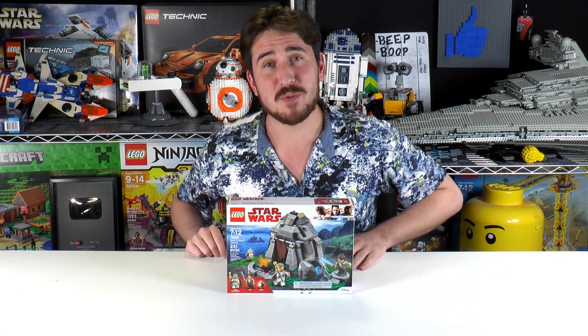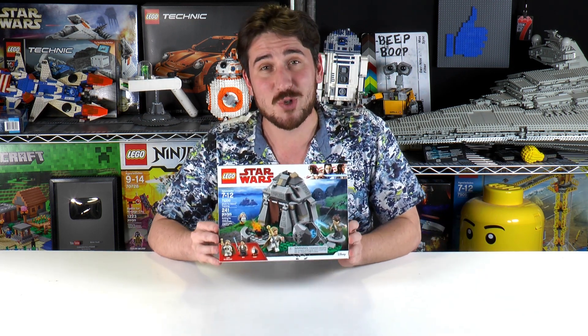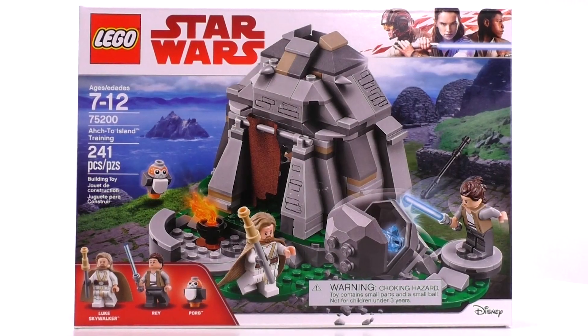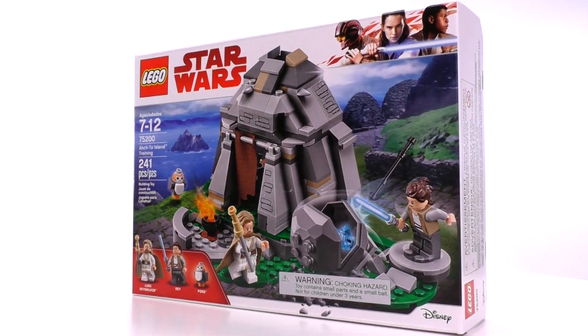Hey everybody, welcome to Brick Vault. My name is Jack. Today we're building a Lego Star Wars set. This is Ahch-To Island Training. The set's recommended for ages 7 to 12. It is set number 75200 and it has 241 pieces.